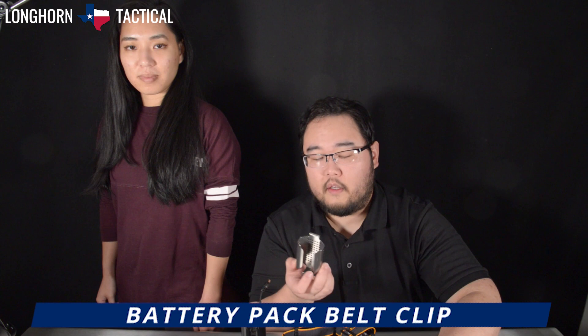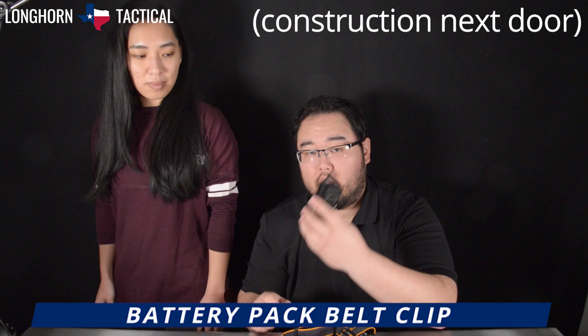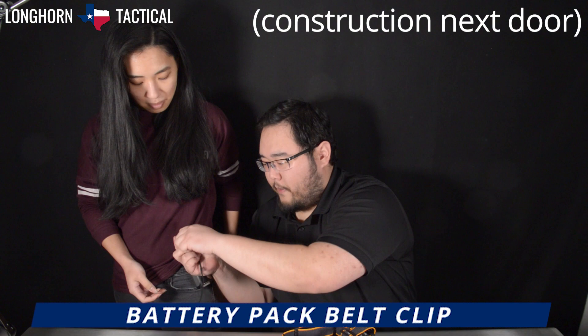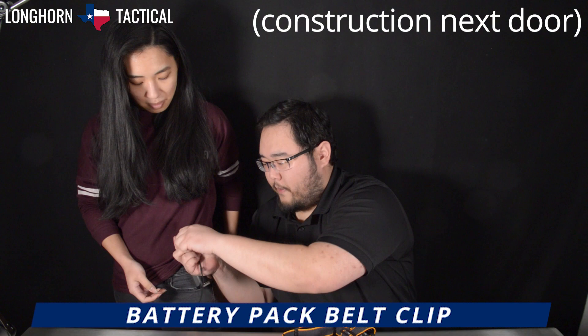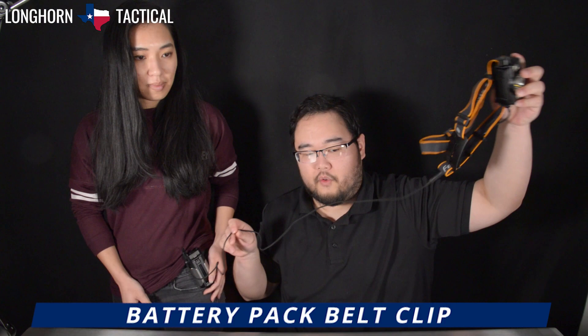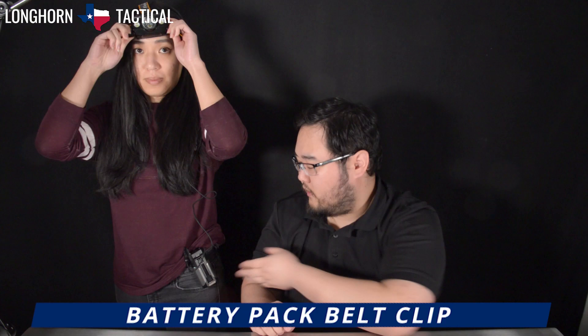The HP30R V2.0 comes with this power extension cable and this steel body clip for the power pack. Slide the clip into the pack, and this allows you to wear the power pack on a belt. Use the extension cable and connect it to the power pack, then connect it to the headlamp assembly. This gives you up to three extra feet, allowing you to wear the battery pack separately from the headlamp assembly — for instance, on a belt or maybe strapped to a backpack strap.